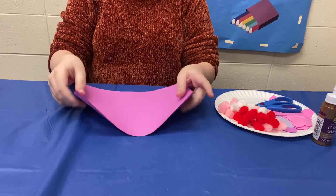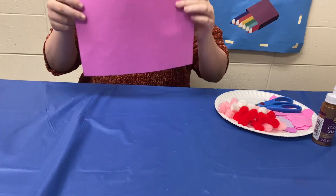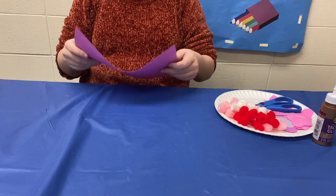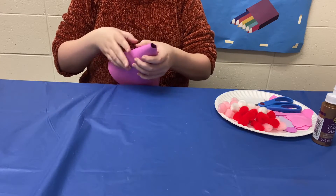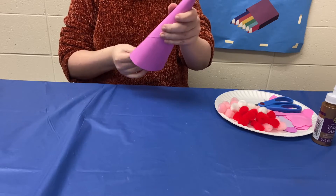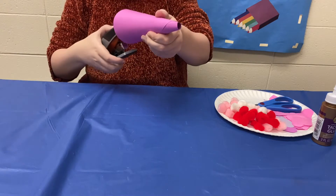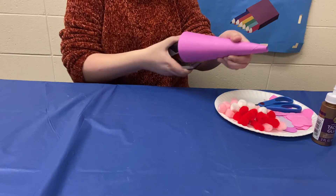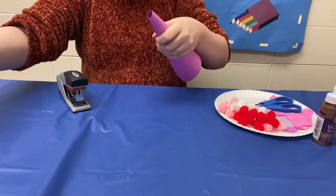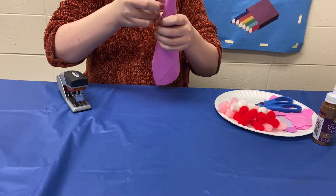Now the first thing you're going to want to do is get a piece of cardstock. You can use regular paper for this but it just isn't as sturdy. Cardstock has a little bit more of a solidness to it. So with the cardstock you are just going to make a little cone. Personally I like keeping my cone extra sturdy with both a staple and some tape. So I'm going to staple the bottom of this, and then take a little bit of tape and tape up the top.